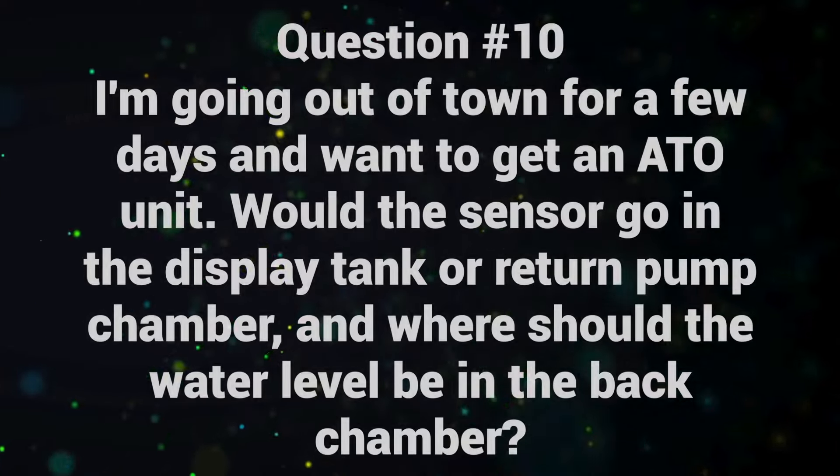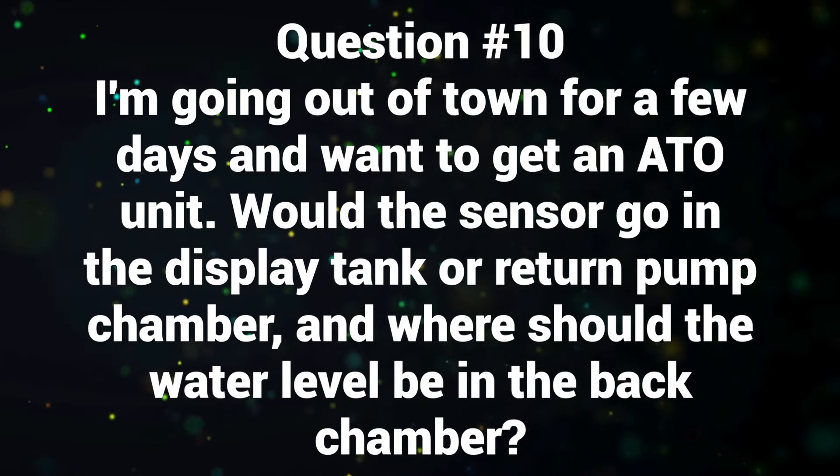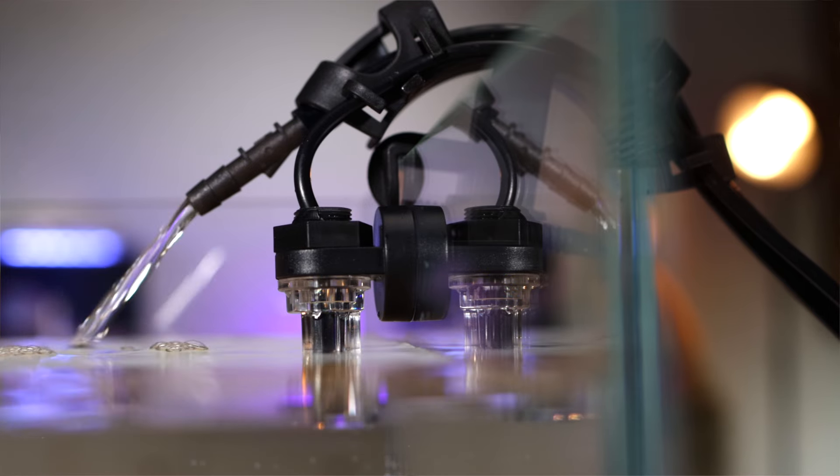Question number ten: I'm going out of town for a few days and want to get an auto top-off unit. Would the sensor go in the display tank or return pump chamber, and where should the water level be in the back chamber? In your Hello Reef tank — or any all-in-one tank, or even a tank with a sump — there's only one chamber that's going to have a consistently changing water height level, and that's the chamber that has the return pump. So absolutely, the ATO sensor has to go in the back right chamber that houses the return pump. If you put it in any other chamber or in the display tank, the water height won't change at all, but every day the return pump chamber is going to have less and less water until it runs completely dry. The water should be kept just above the baffle that comes about three quarters of the way up in that chamber. If you're going on vacation, test this out the week before you leave to make sure everything's running perfectly.